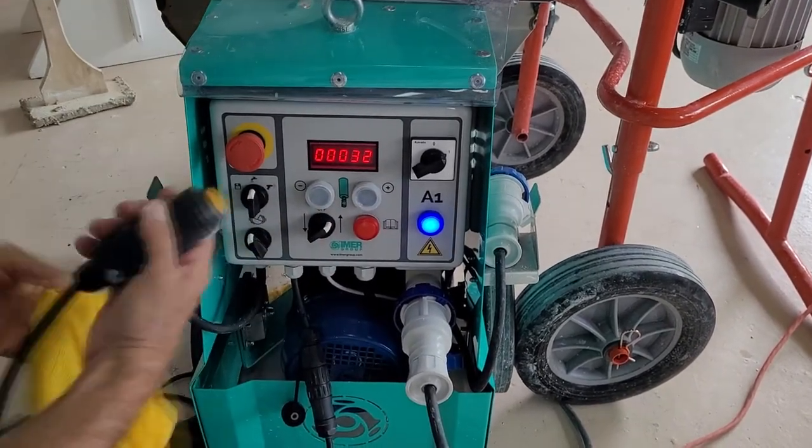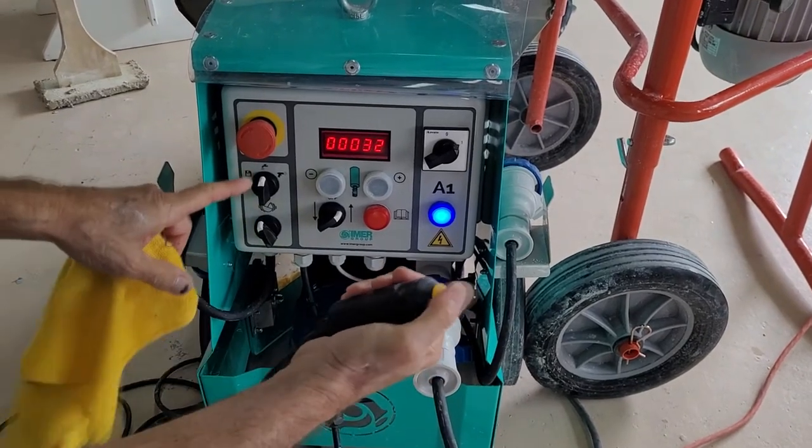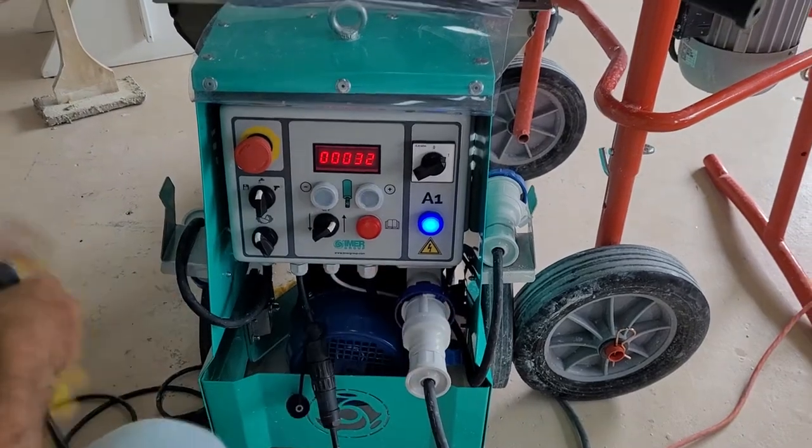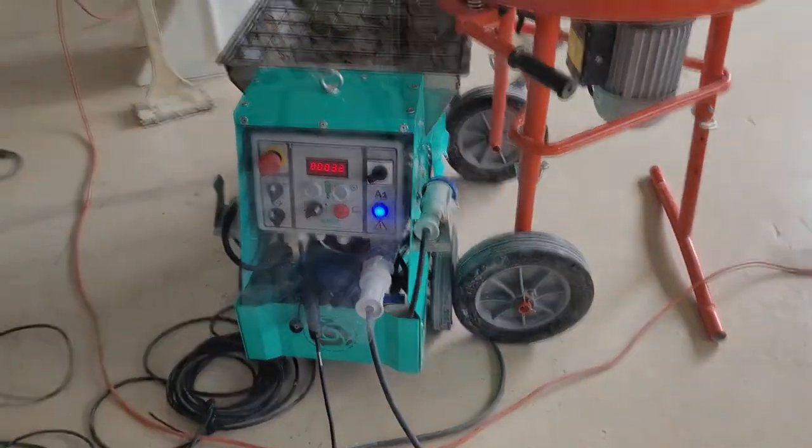The start and stop button is on the end of a cord for this pump. If you sense anything is going wrong, immediately push the emergency stop button on the control panel.